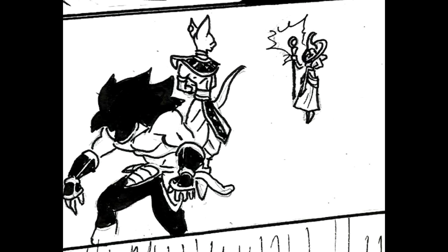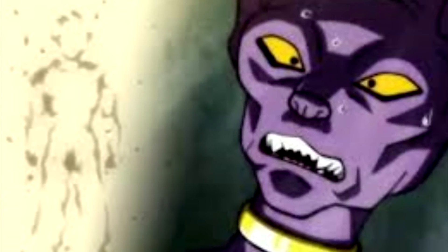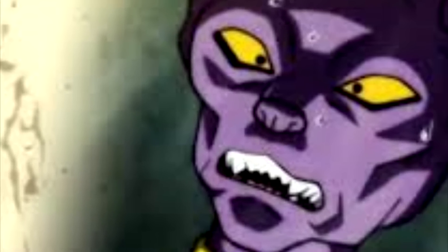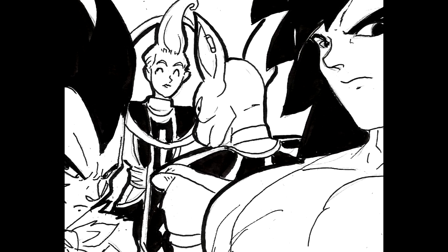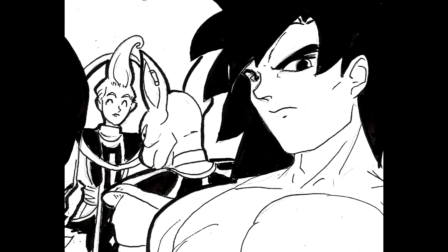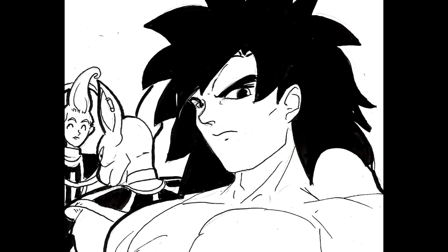Beerus asks Whis to rewind time just before Broly destroyed Planet Vegeta. He wants to bring back the Saiyans because if there is a Saiyan at this caliber of strength, one of them could become the Super Saiyan God, and he is not going to miss out on the chance to fight a being in his universe with that level of strength. So Beerus rewinds time, and Vegeta, Bardock, and Kakarot all come back — every single Saiyan returns. This is the unifying moment between Vampa Vegeta and Broly — a pact between Bardock, the Saiyans, and the god of destruction. Beerus decides: Whis, train Broly and Vegeta, and see which one of these two Saiyans will become the Super Saiyan God. And that is the end of the story.